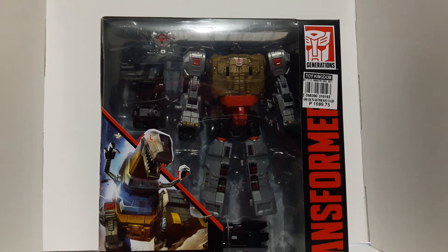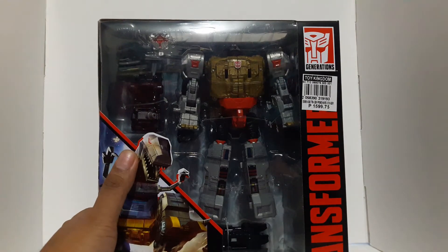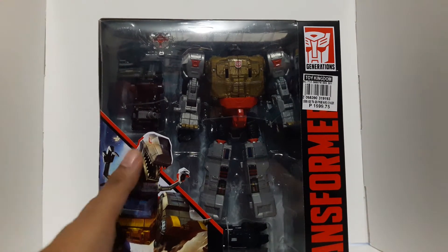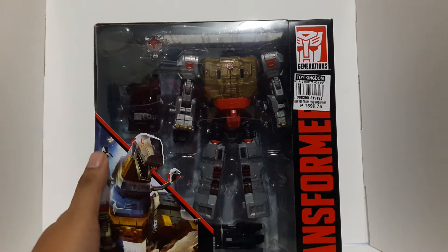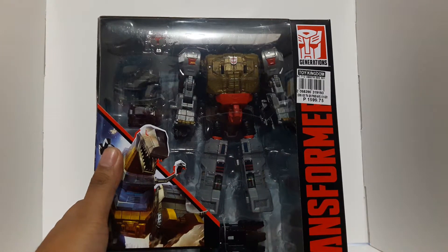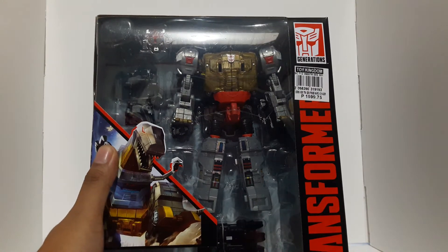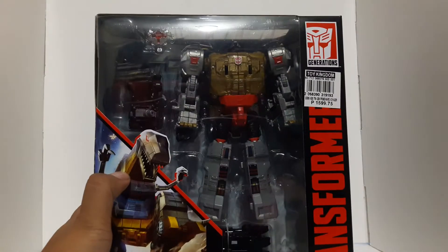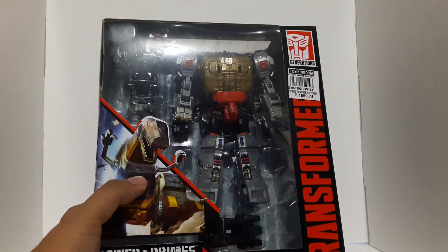We're back with another review, and this time we are reviewing the latest in the Transformers toy line. It's the Power of the Primes. We just recently got the Power of the Primes out here in the Philippines, and I just came back from Toy Kingdom and got myself all of Wave 1 for Power of the Primes.